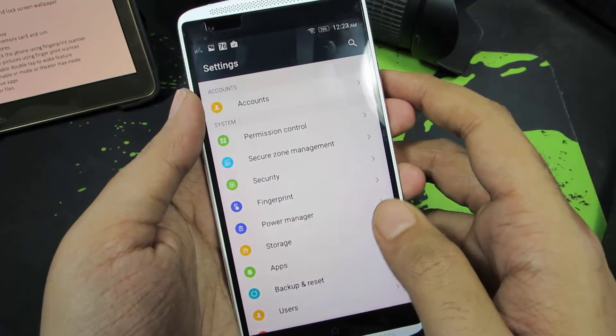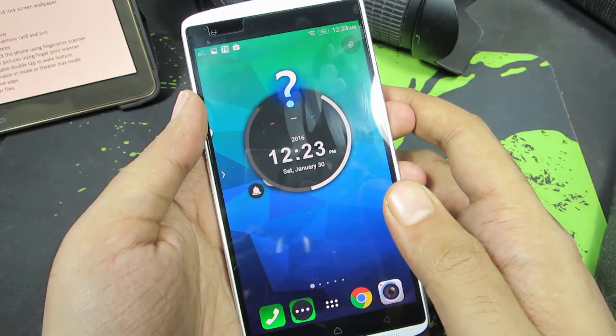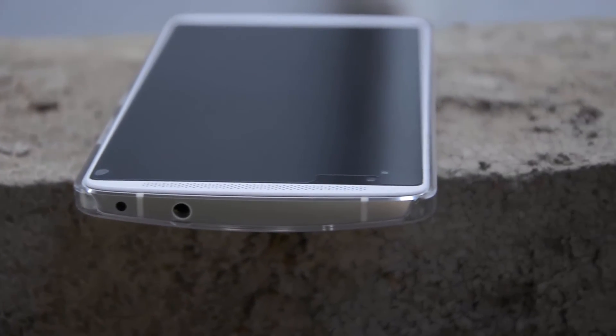So guys, when you reset the device, all your applications and your user data will be removed or deleted. But your other files like images and videos will not be touched. So there you have it guys, in this way you can easily reset or factory data reset your Lenovo Vibe X3.